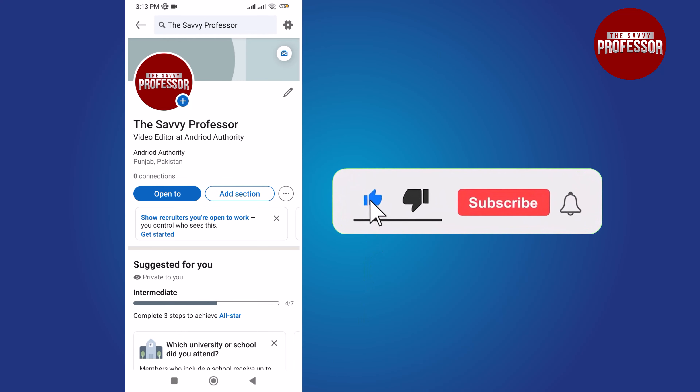If you found this video helpful, please give it a thumbs up and subscribe for more useful tutorials.